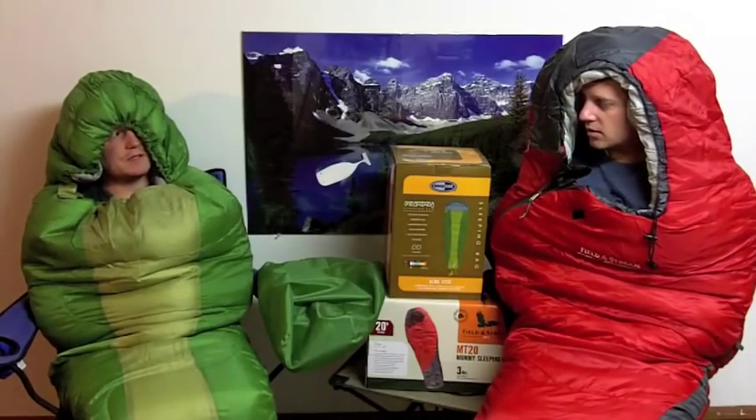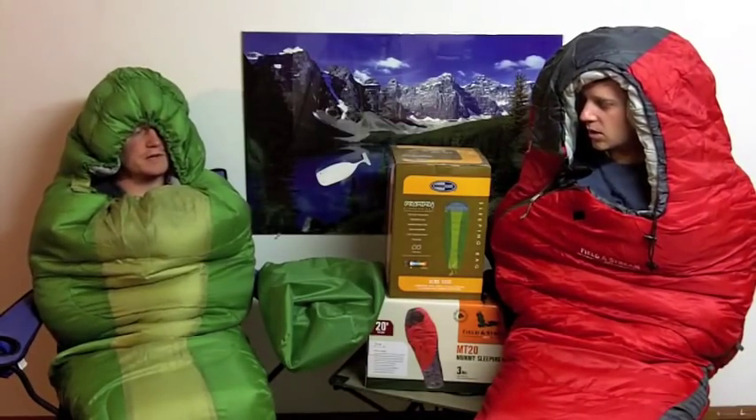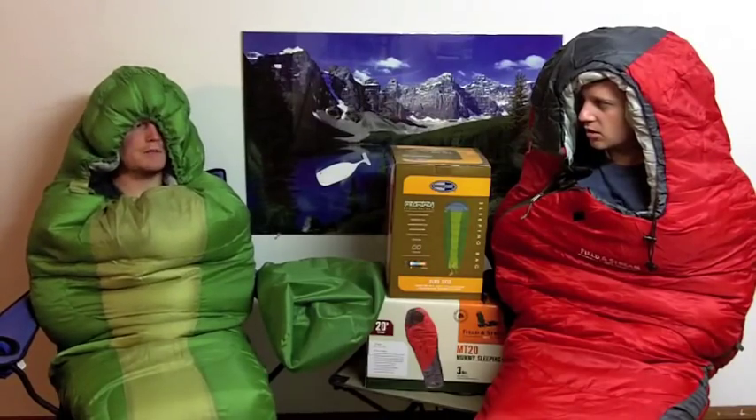We got two sleeping bags. These are both mummy type sleeping bags — a lot different than the type where the top is opened up and you just kind of fold it over, put yourself in, fold it back over and zip it up.